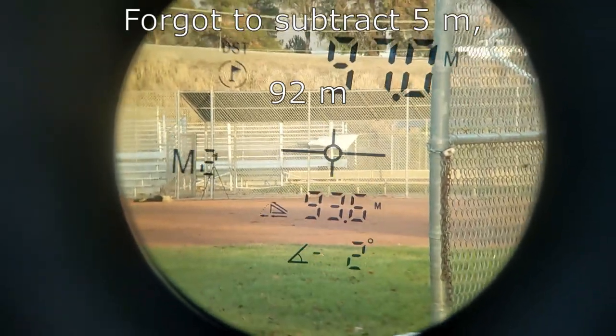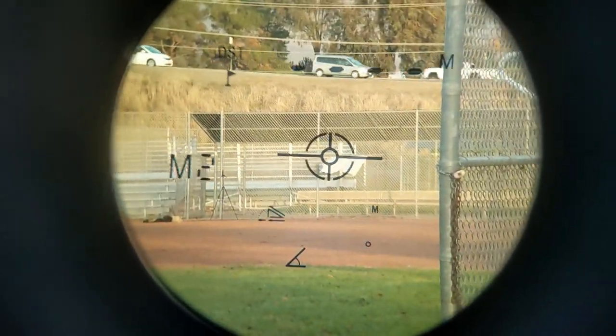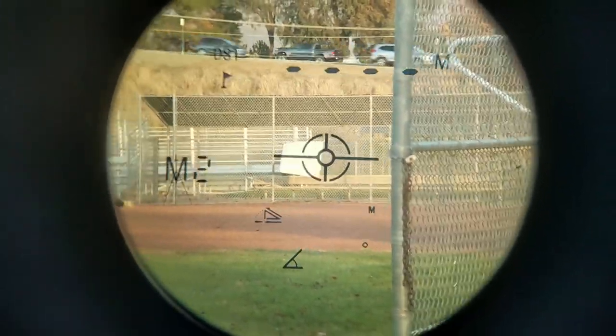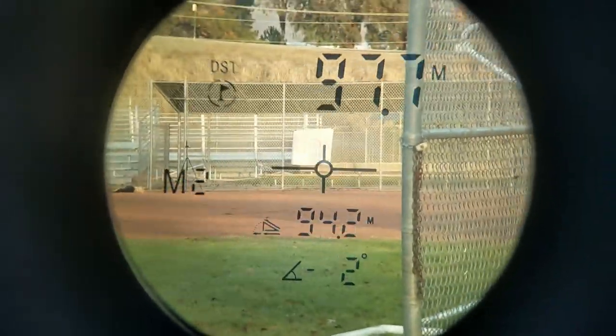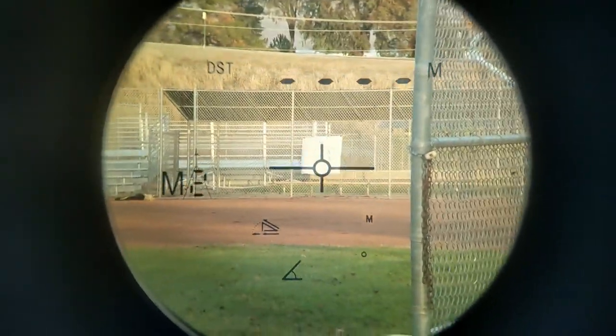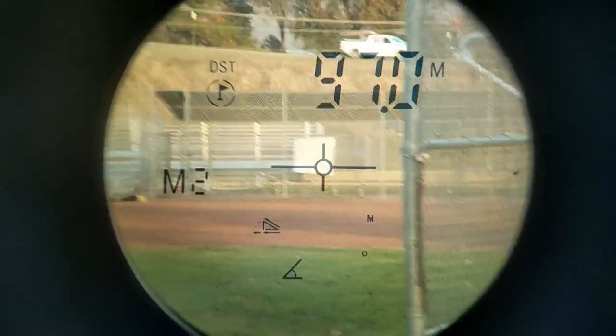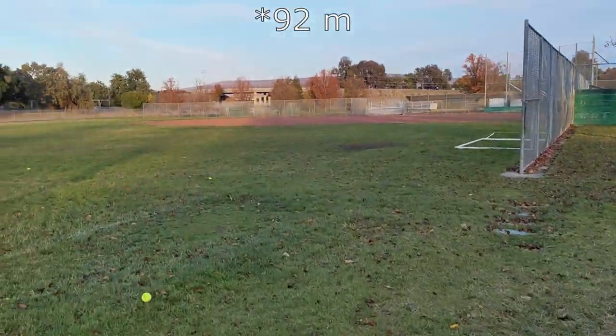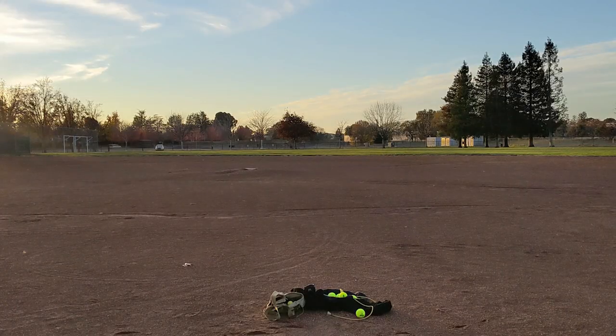97 meters. Let me confirm — yeah, 97. I think it's hitting the fence at the back. 97 meters with the 30-inch sling, right hand. Okay, now left-handed — this is probably not gonna be nearly as pretty.